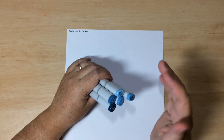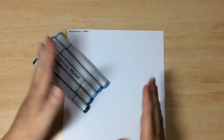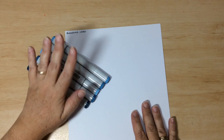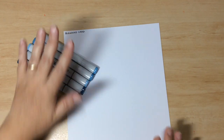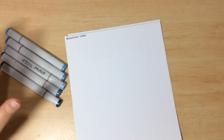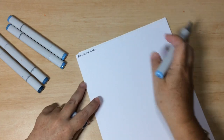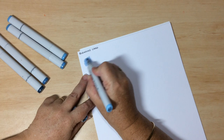Many alcohol markers have colour codes on them. With the Copic system, they all have a letter and numbers on the marker. The letter tells you the colour family — so B is for blue — and the number indicates how much tone is in each of the pigments. I'm using blending card, which is specifically made for alcohol markers and allows the alcohol marker to move around on the cardstock.